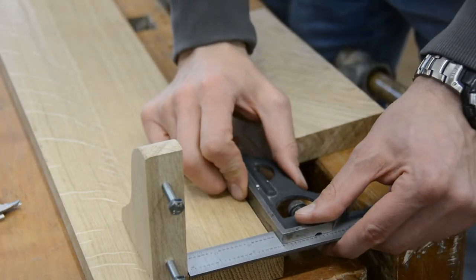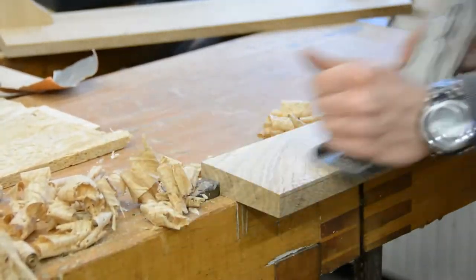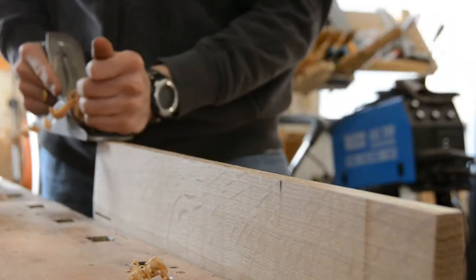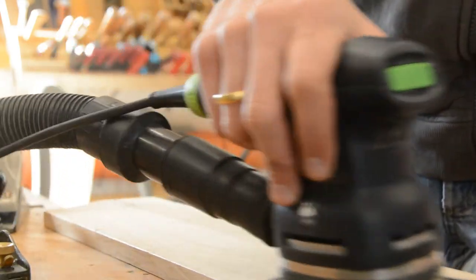For the two shorter shelves in the middle I transfer the dimensions from the large ones and establish the taper with the hand plane. I also go over the front face with the hand plane and chamfer the edges slightly. Then the entire shelf is sanded to 240 grit.